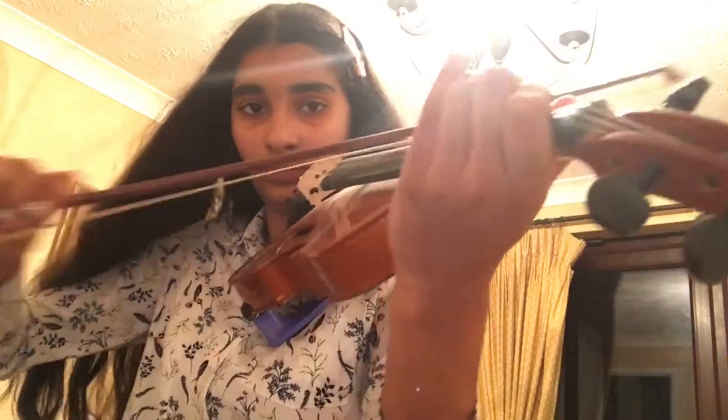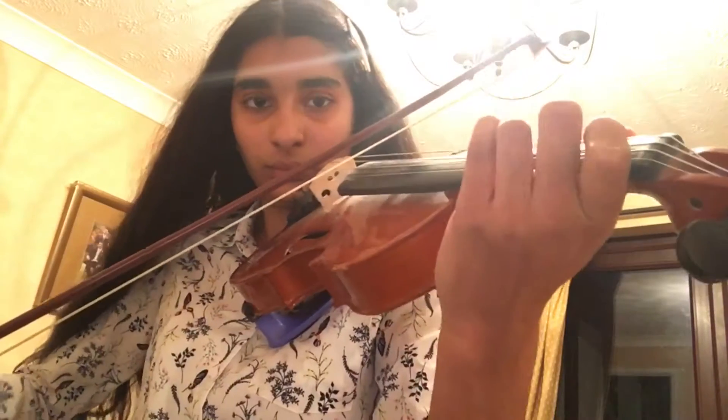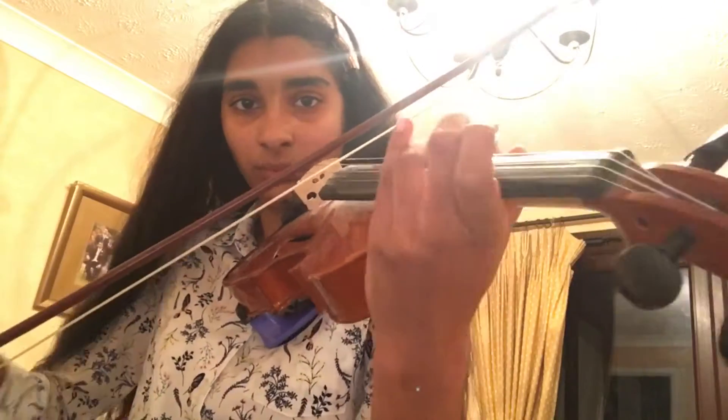I try to practice my violin every week about three or four times, so I decided to practice today. I really do enjoy playing my violin — I'm playing a tango piece at the moment.